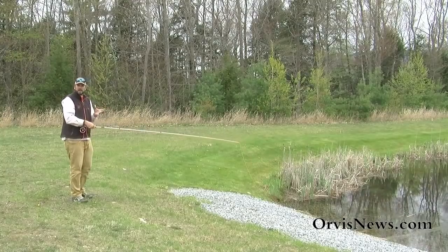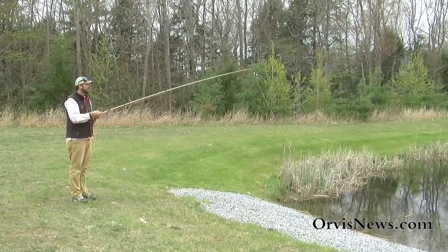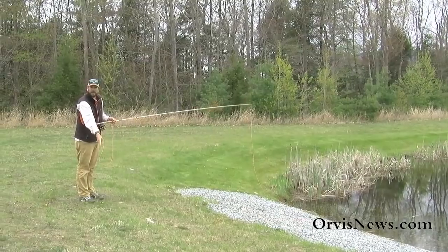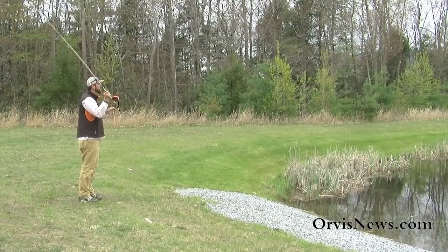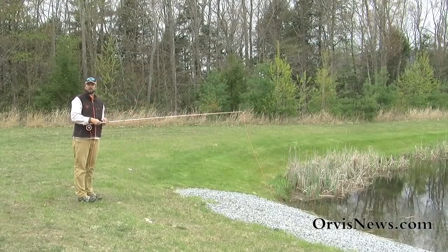When making this TuckCast, we want to make sure that we don't apply that lift too aggressively — that'll bounce those flies actually back towards us. If I make an aggressive lift, you can see that fly landed all the way back here. It's just a subtle lift — a subtle little lift to the rod tip. That helps get those flies to land out upstream, and hopefully that'll help you catch some more fish.